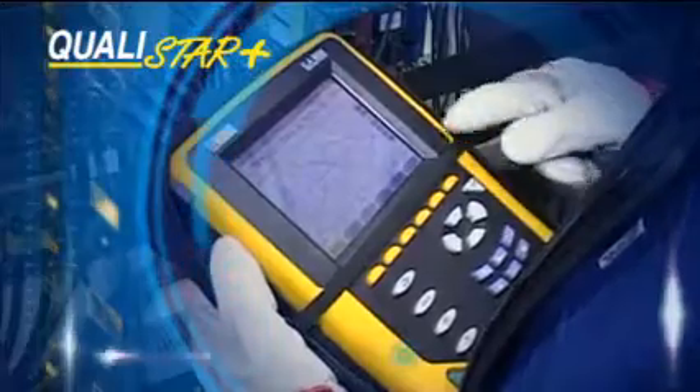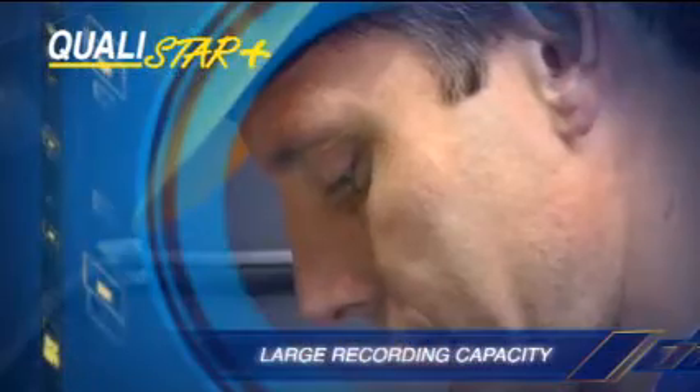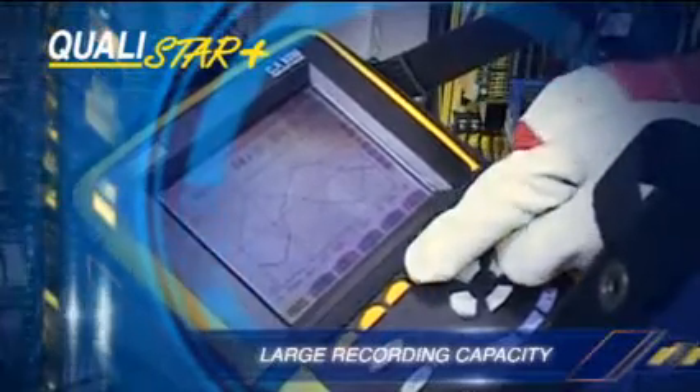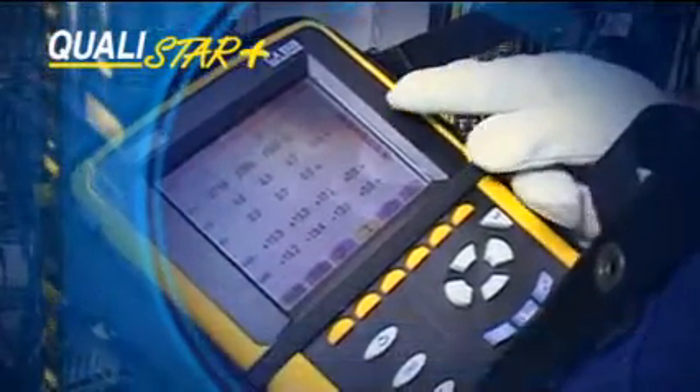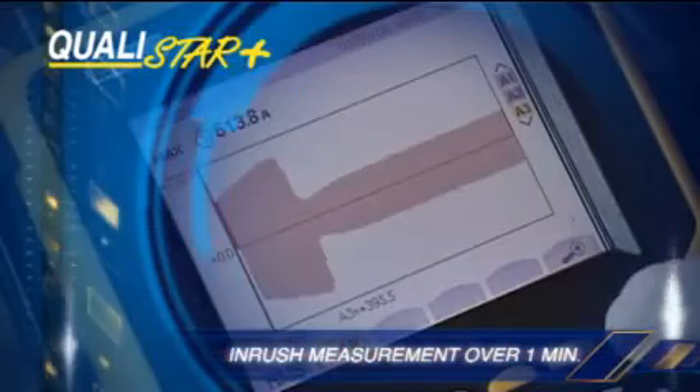The Qualistar Plus has a large recording capacity — one month for all the parameters and 10,000 programmable alarms of 40 different types. It measures the inrush over a period of more than one minute.